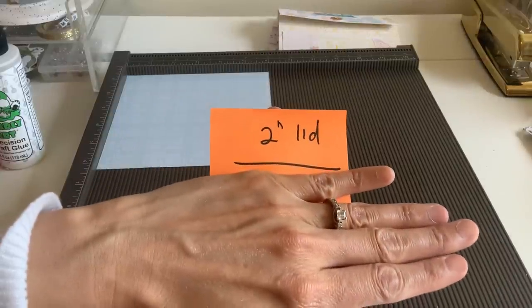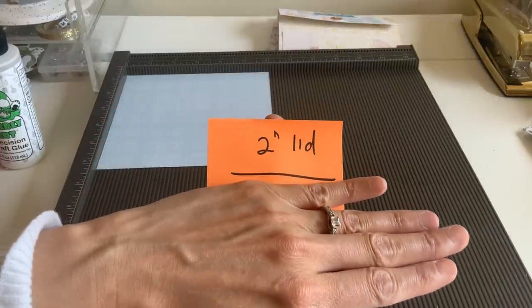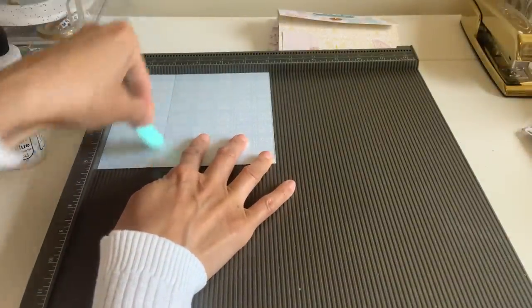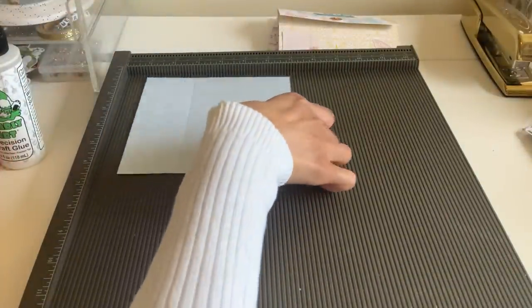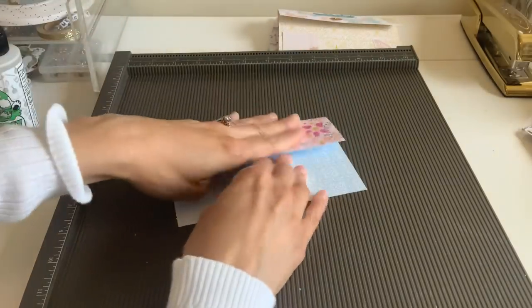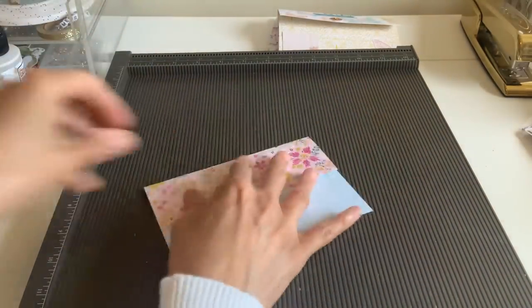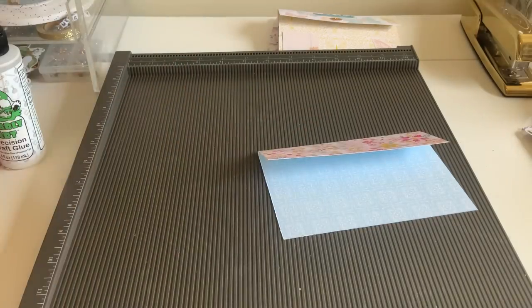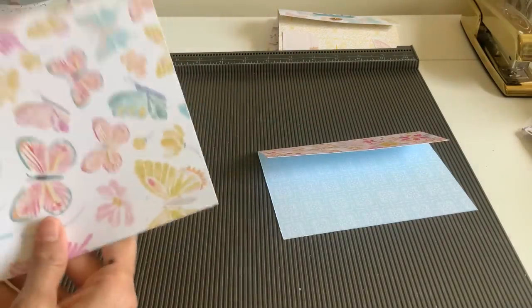I'm going to make this my lid. For your lid, we're going to take anywhere on the six-by-six — it's really just about the direction of your paper — and we're going to score it at two inches. You can burnish around this or leave it; I'm just going to leave mine. That's going to be our top portion. Pretty easy, and it's basically what we had done before.